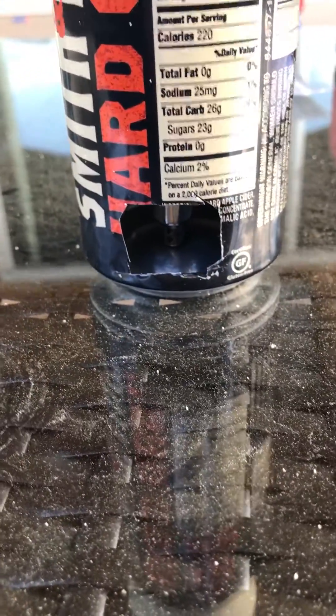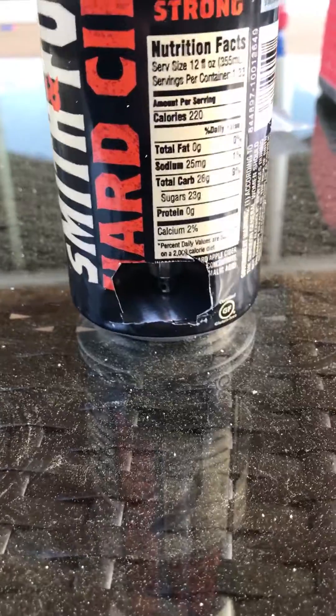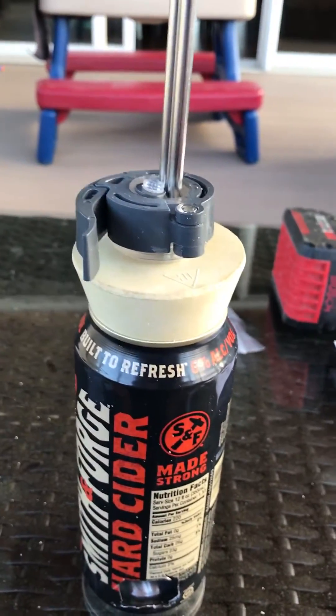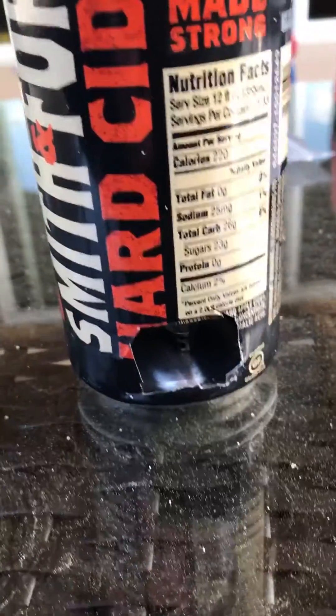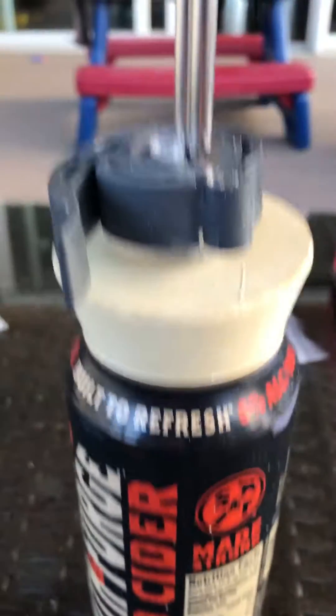It's spring-loaded on the bottom right here, and then you press down to dispense the beer. It's at the perfect height, so I actually have to make a really tight seal to push it down and hopefully fill the can.